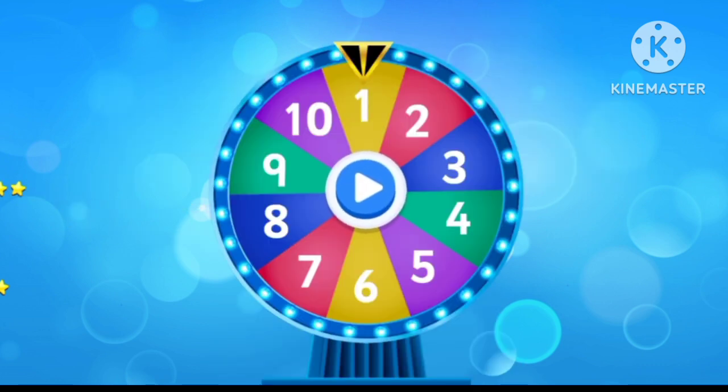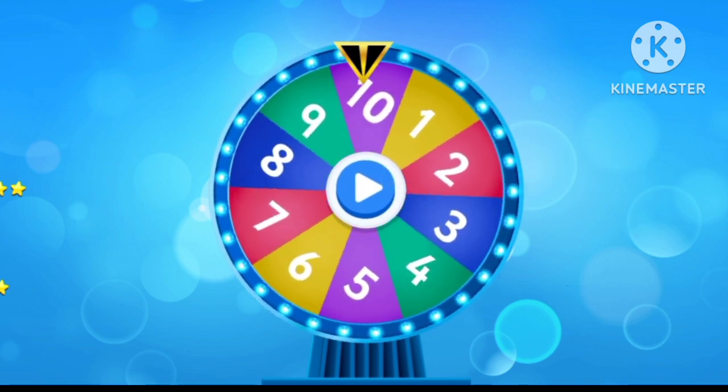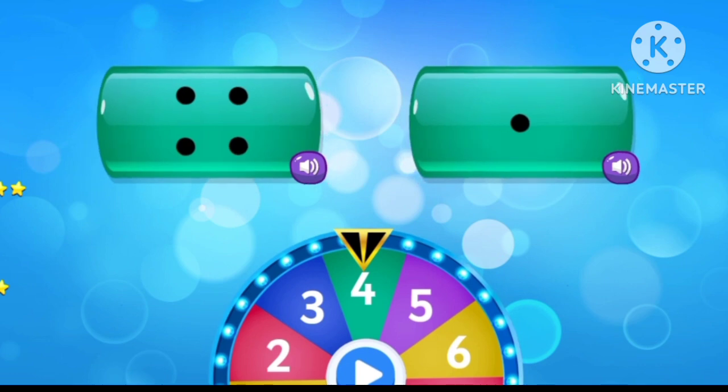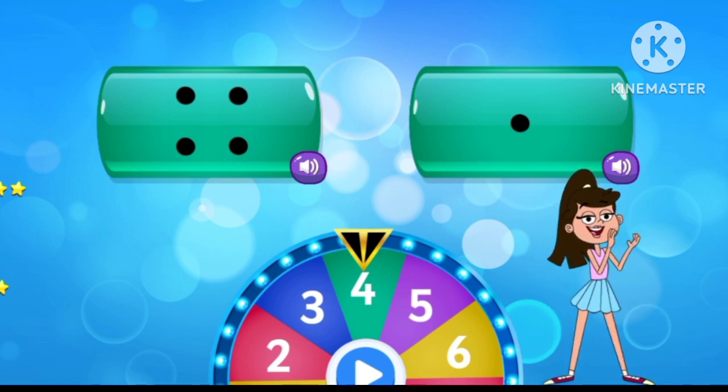Tap to spin the wheel. Select the correct number. Four. Superb!